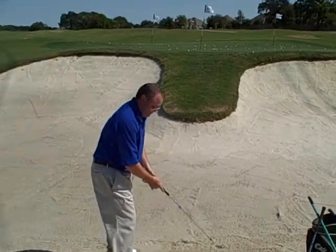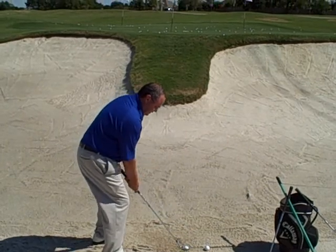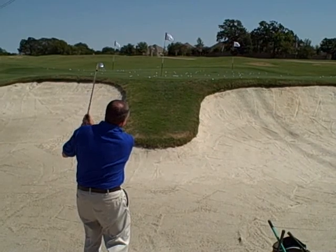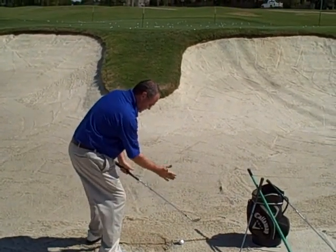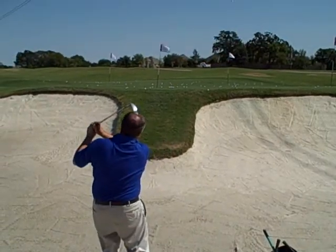Play the ball where I'm splashing. Open the face — just see the line underneath the ball, and splash the line. That's my tip for getting out of the bunkers. 87 of them — you'll probably be in two or three. This will help you.